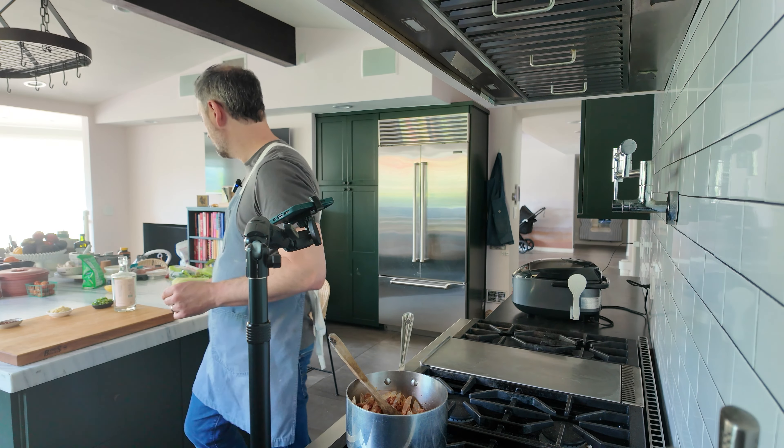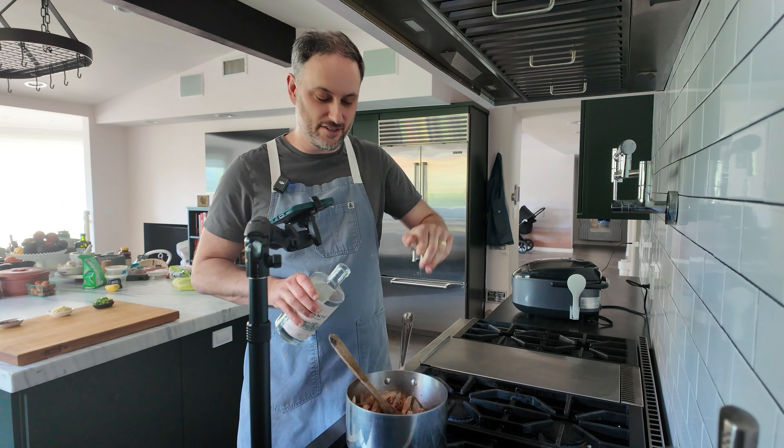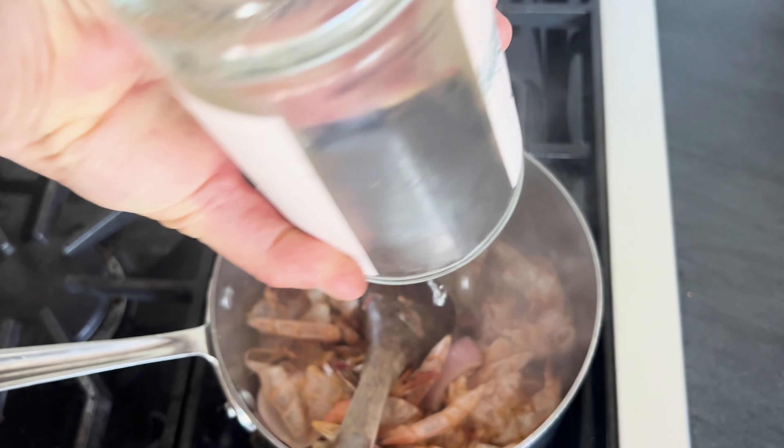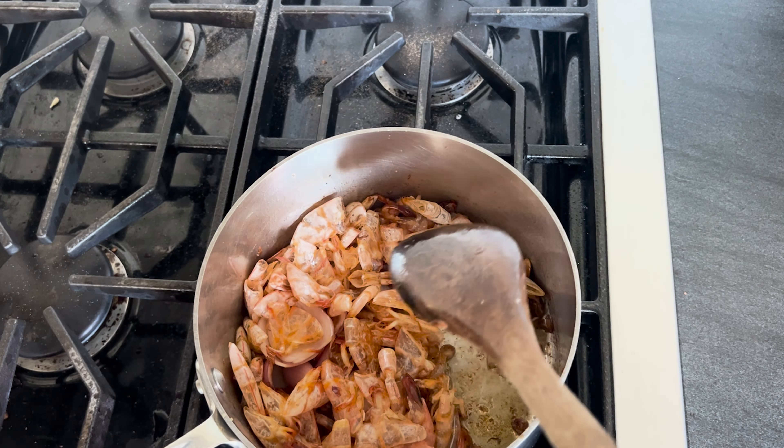But now, just because we are Borracho-ing our Camaronas, I'm gonna take a little splash of this tequila and deglaze the pan. I just want to scrape up all that flavor on the bottom, and now turn the burner off.